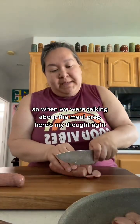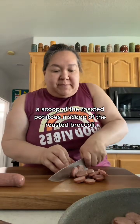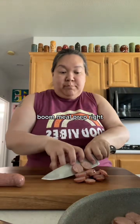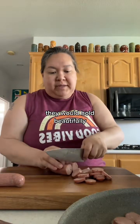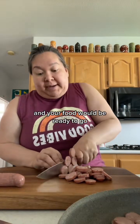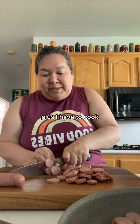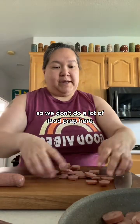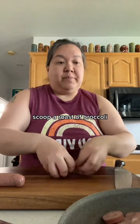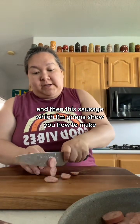So when we were talking about meal prep, here's my thought: we prepped the sausage, you put a scoop of sausage, a scoop of the roasted potatoes, a scoop of the roasted broccoli — boom, meal prep, right? They would hold beautifully. Warm up from cold in probably about one minute in the microwave and your food would be ready to go. Most of the kids here don't eat leftovers so I don't do a lot of food prepping, plus I have to cook to make content for you. But a scoop of roasted broccoli, scoop of roasted potatoes, and this sausage — that would work great.